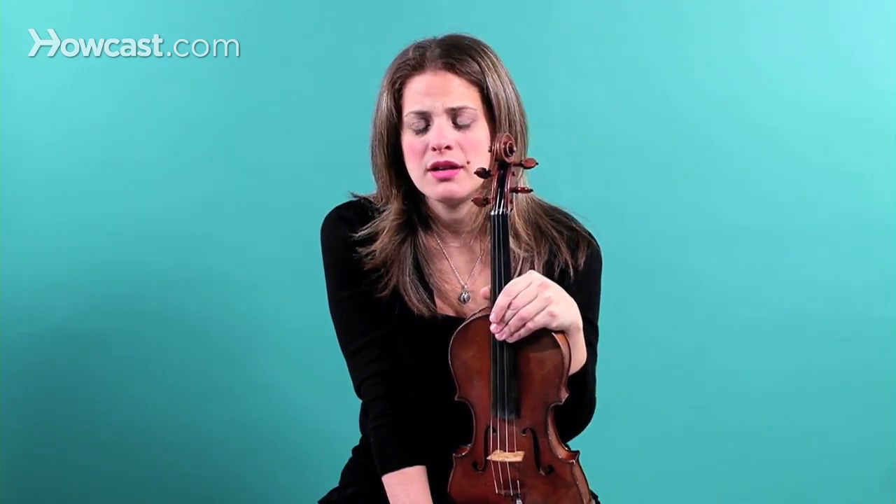A really great brand that works for a lot of different instruments is the Dominant strings. I use them on my A string, my D string, and my G string. And for the E string, I like to use Pirastro gold label, but any of the Pirastros are good. You have to really just see what's best for your instrument, and you might need to try a couple.